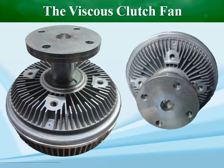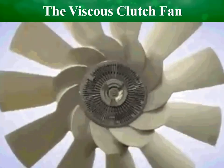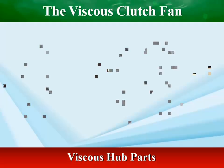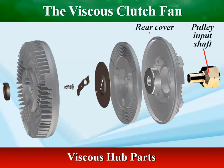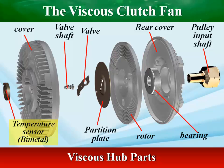A viscous clutch is a temperature-sensitive device that controls the engine cooling fan's speed by using a silicone-based fluid to transfer power between the engine and the fan. A viscous clutch consists of an input shaft connected to the engine pulley, an output housing where the fan is mounted, two interleaved shear plates, a valve, and a bi-metal temperature sensor.